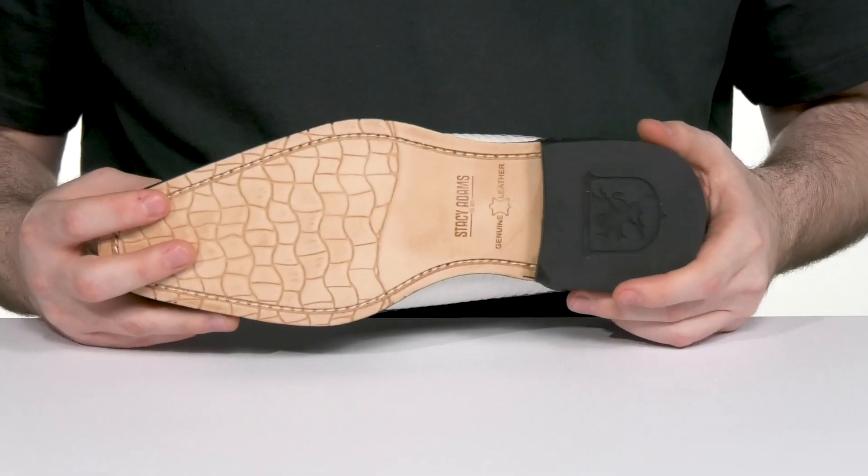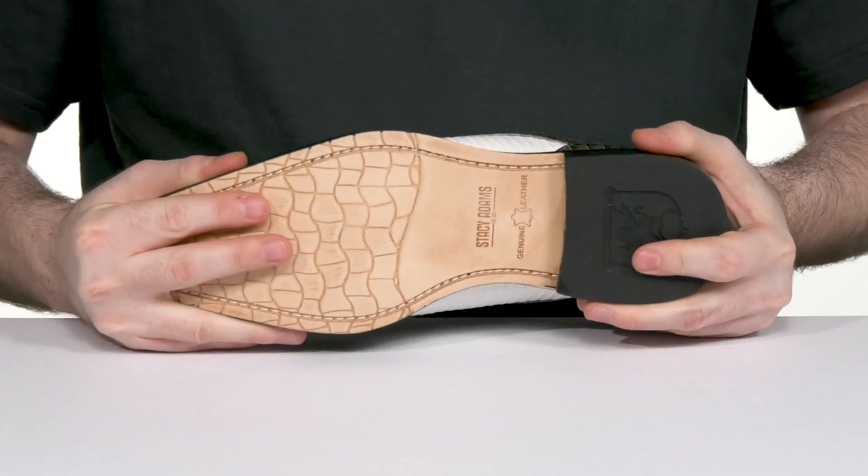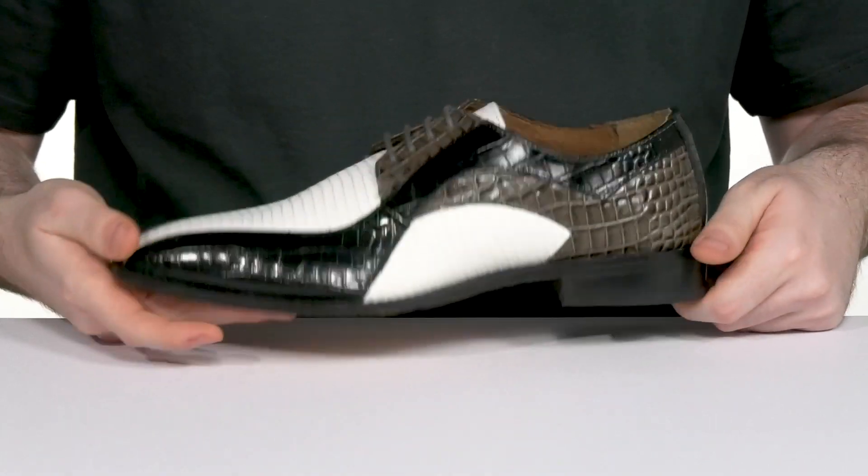Underneath, the outsole is made with leather as well, giving it some grippy texture in the toe and the heel, with a pretty solid design that uses a stacked heel in the back for a boost in height.